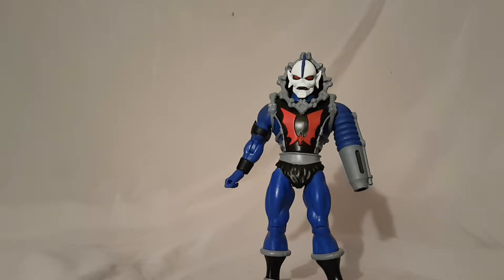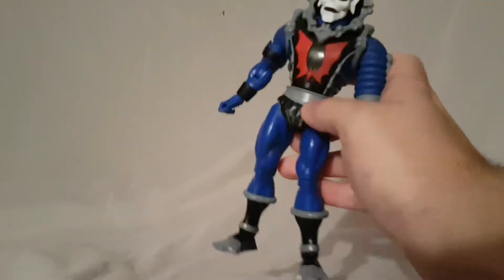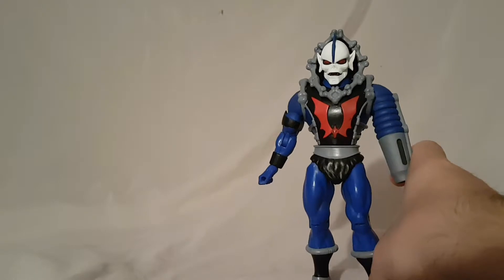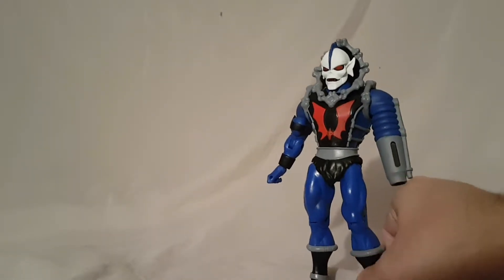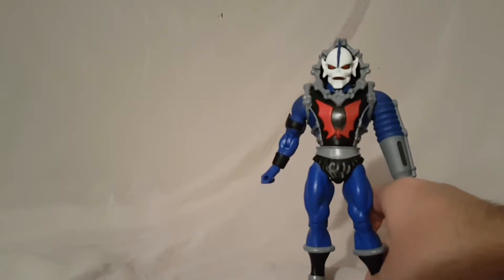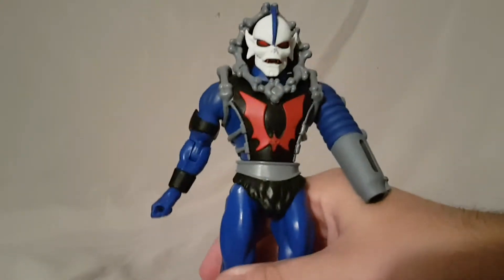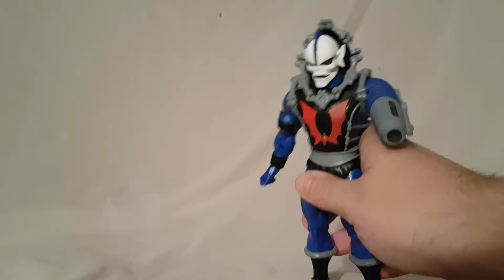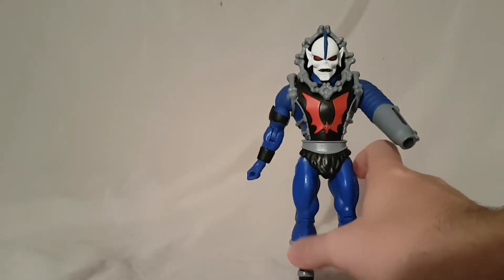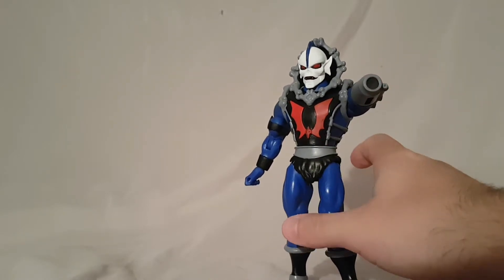I don't really have a lot to say about Hordak himself — there's not a lot to these Masters figures aside from the solid paint apps, but he's a pretty nice figure. Coming off of Tila, which was really not where I wanted it to be, this one is a nice breath of fresh air and I really like this guy a lot. If you're cherry picking this line like me, I definitely think this is one I would recommend picking up.